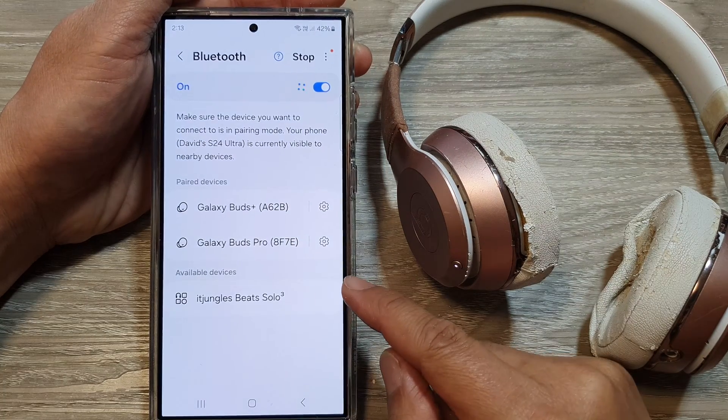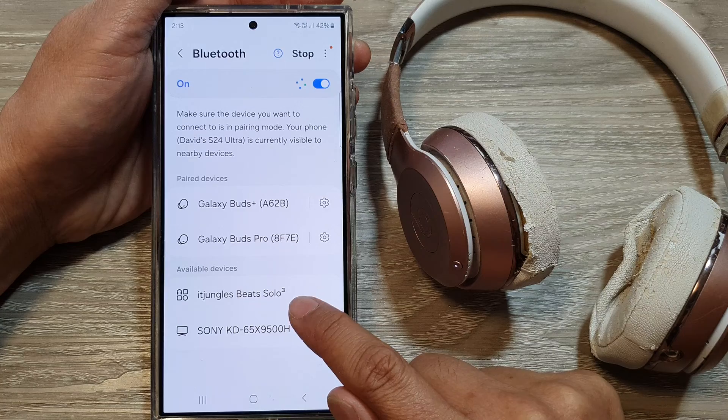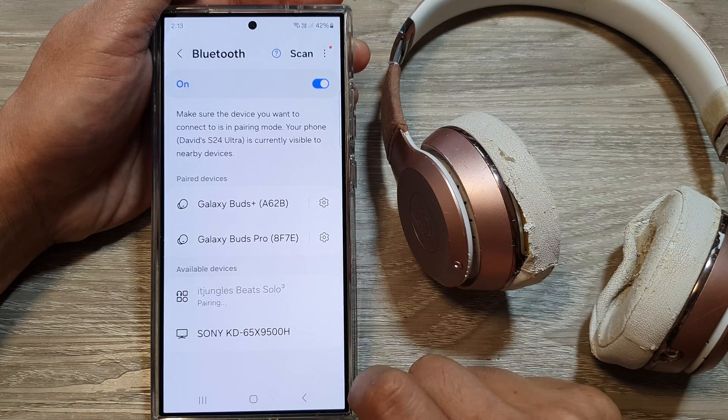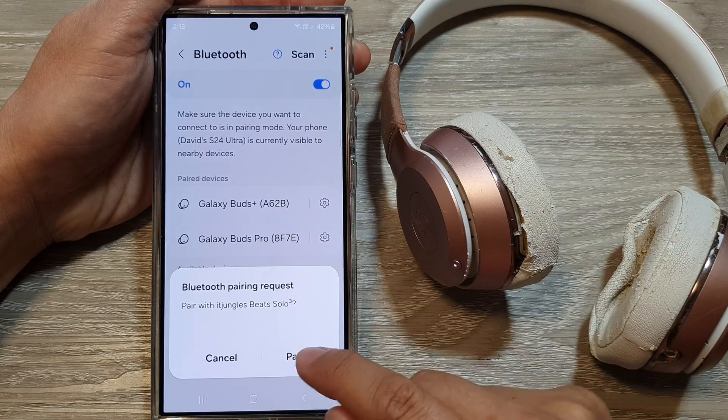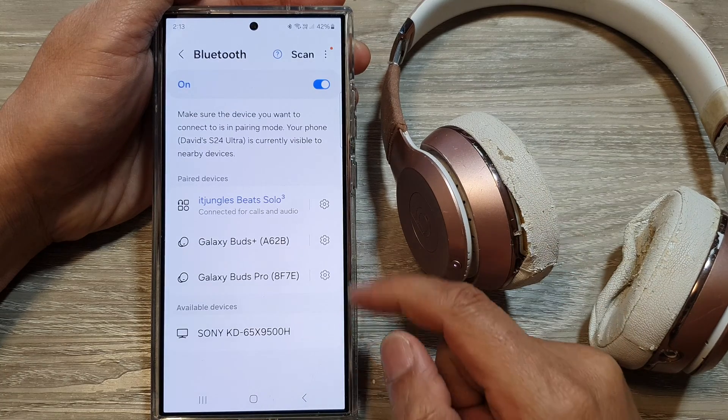Here you can see in the available devices it shows the Beats Solo 3. Tap on that, and this will pair to the Beats. Tap on pair and now it is connected.